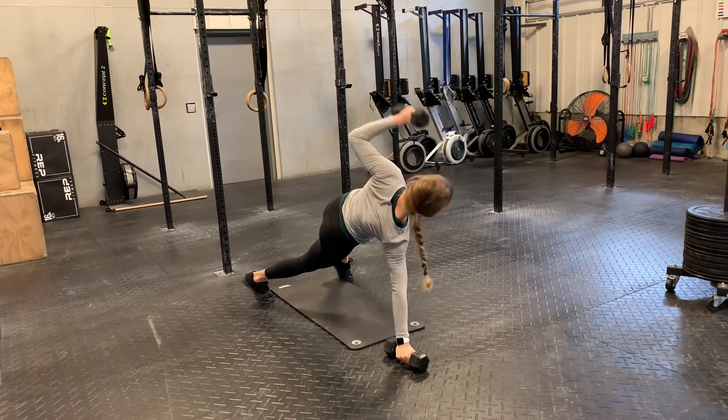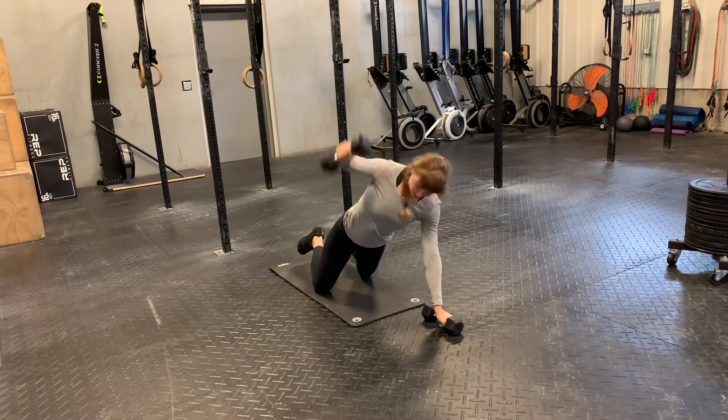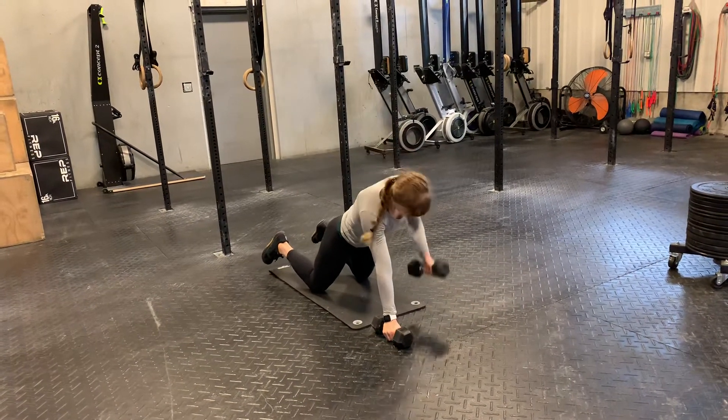Here to here, alternating sides. You can, of course, drop to your knees as well. Here to here, keeping the dumbbell underneath your shoulder. Back here, stack position here, and back down.